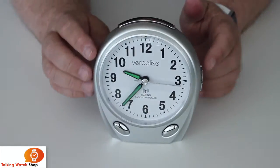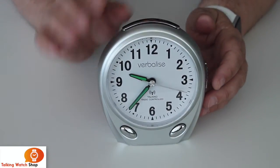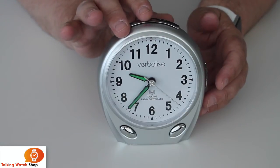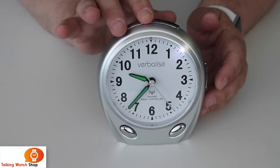Also, when travelling, if you pop it into your suitcase, by pressing and holding the top button you can turn the speech off completely.